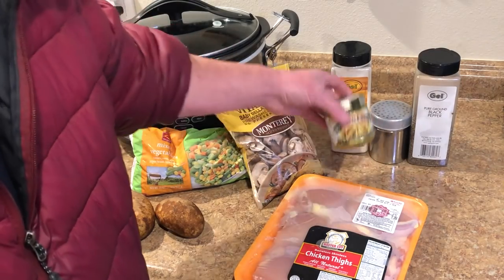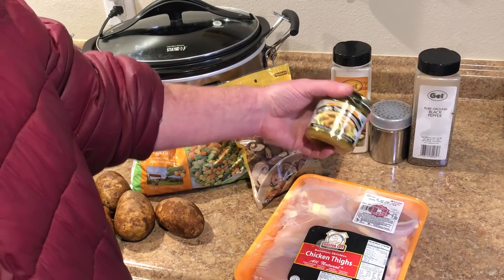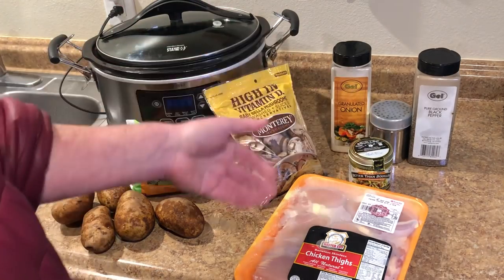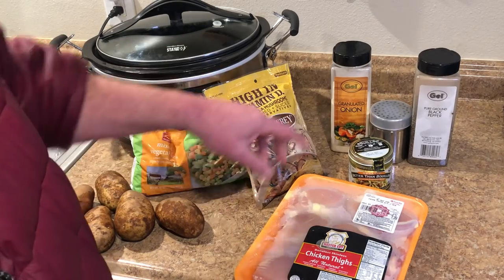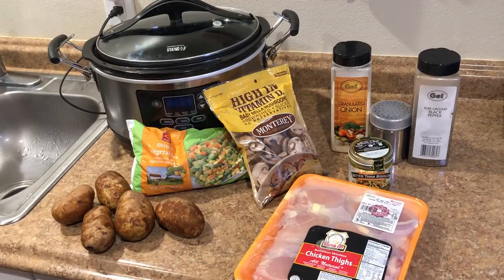For broth, I'm going to use Better Than Bouillon, but you can also use bouillon cubes or those boxes of chicken stock or broth if you want. I'm just going to season it with a little bit of granulated onion and some salt and pepper.